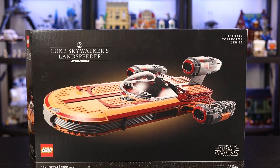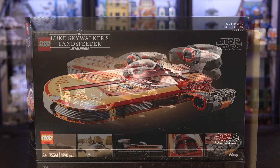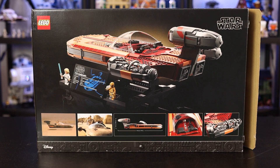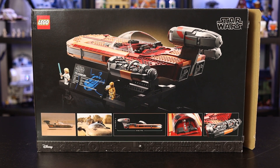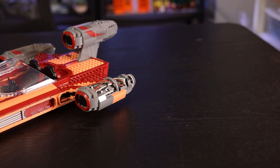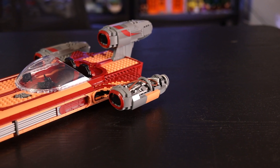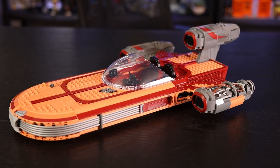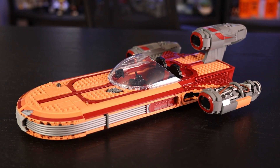On the back of the set you have the dimensions of the Landspeeder, including 19 inches long and over 4 inches tall — this will be a little different in terms of height when you actually put it on the display. You also have pictures of both the set and the Landspeeder from Episode 4, which is pretty cool. All in all, the Landspeeder looks phenomenal. There are only a couple of things I would have liked to have done differently, but first let's talk about the minifigures.